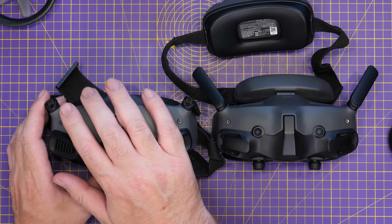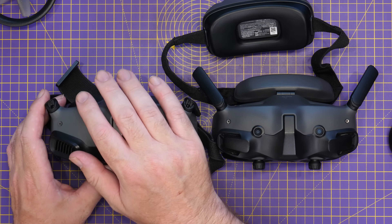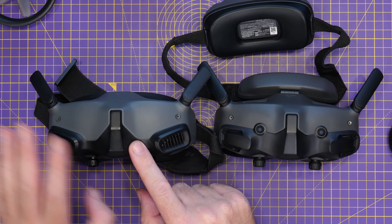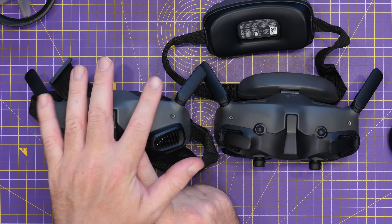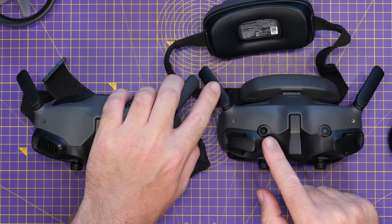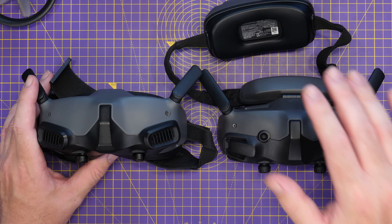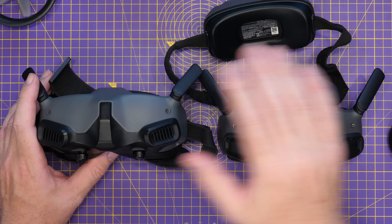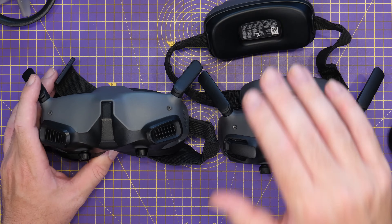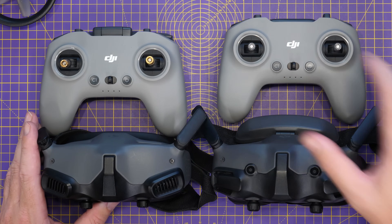A couple of other differences worth mentioning between the Goggles 2/Integra and the Goggles 3 are the antennas and the RF system. The Goggles 2 and Integra have four antennas: two external ones that can transmit and two additional internal antennas in the nose section that are receive-only — so four antennas, two transmit, four capable of receive. The Goggles 3 actually have six antennas: two external, two internal in the nose, plus an additional two antennas in the headband. So the Goggles 3 are capable of transmitting on four and receiving on six, which is a different setup to the Goggles 2.